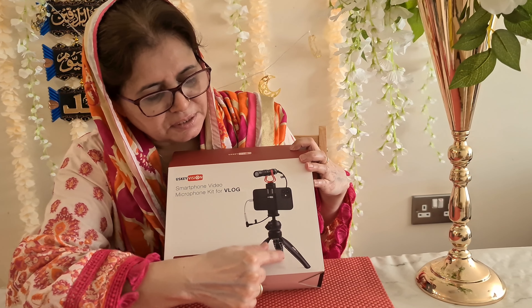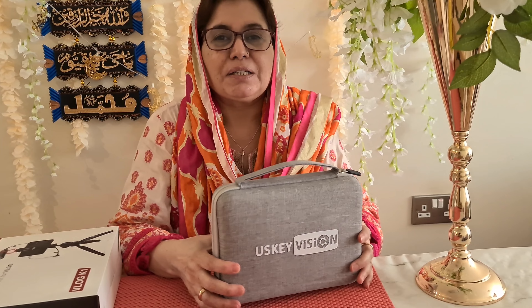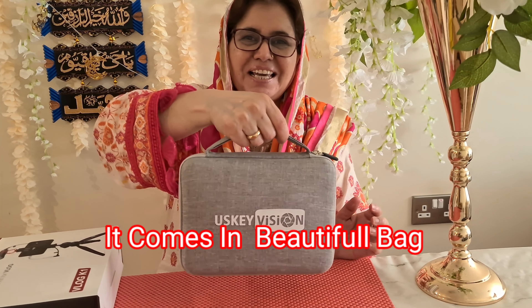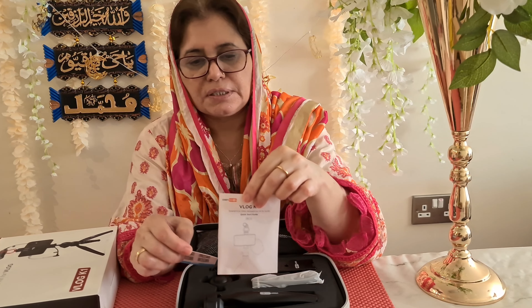I am going to show it before and after. I was telling you this is the US version. This is a smartphone video microphone kit for vlogging. We open it. Please read the manual. We will open it and try to keep it organized. The microphone is fixed. The tripod has a charging wire that will connect with it. It is also a microphone holder.